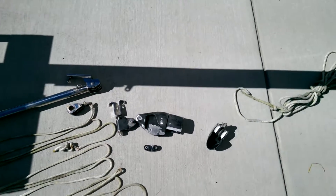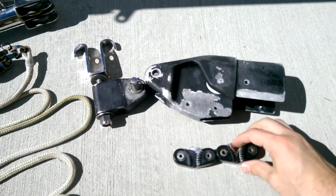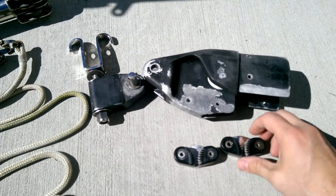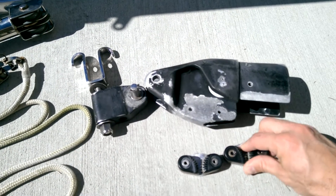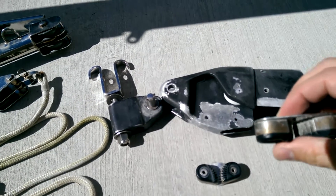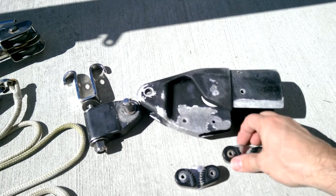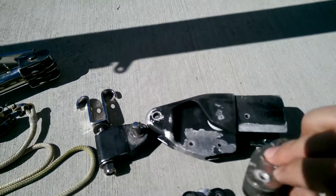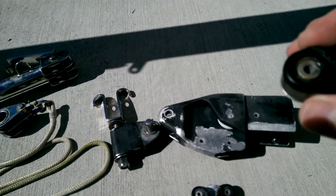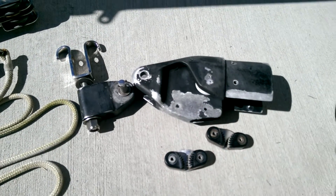I've been thinking about replacing these cam cleats. They didn't seem to work too well, but now that they're off the gooseneck, they seem to be working a little bit better. I haven't found anything with the right hole spacing. These are made by Schaefer, so maybe I'll have to go with another Schaefer if I replace them.